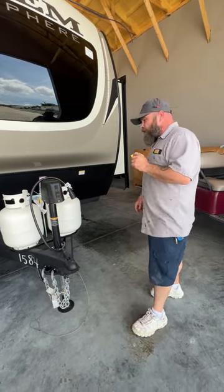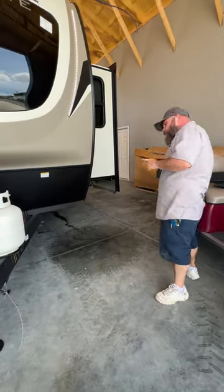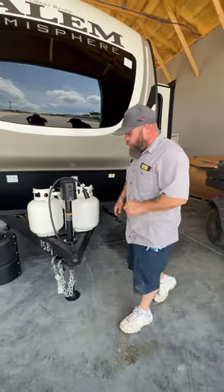Once you have done that all the way around, you would lower your stabilizer jacks. These guys are located on each corner of the camper. These guys are motorized, and the switches are going to be here on the other side.